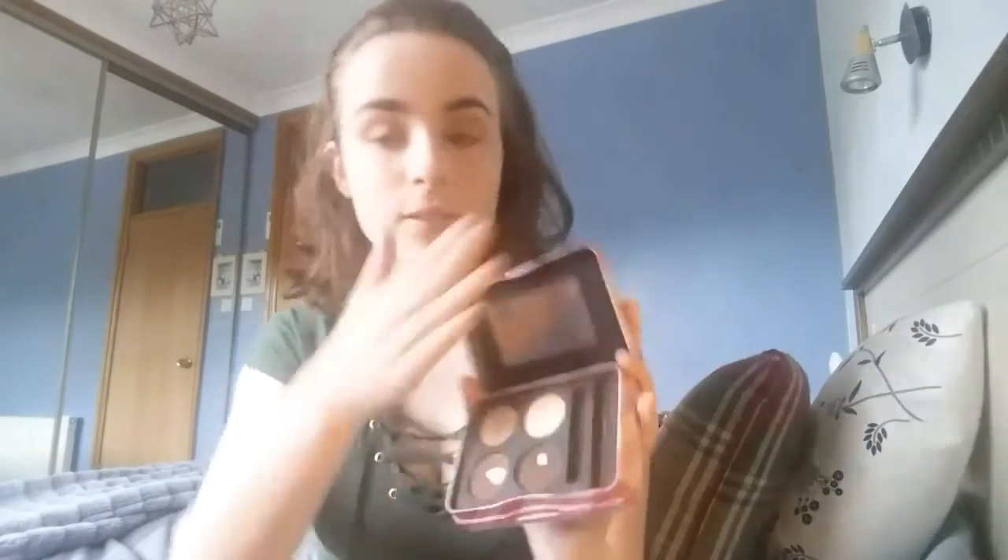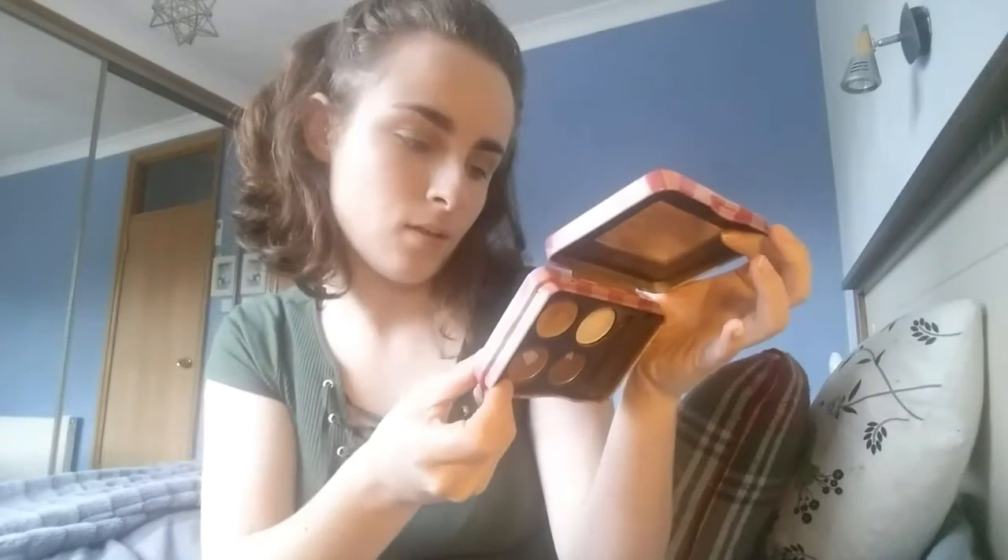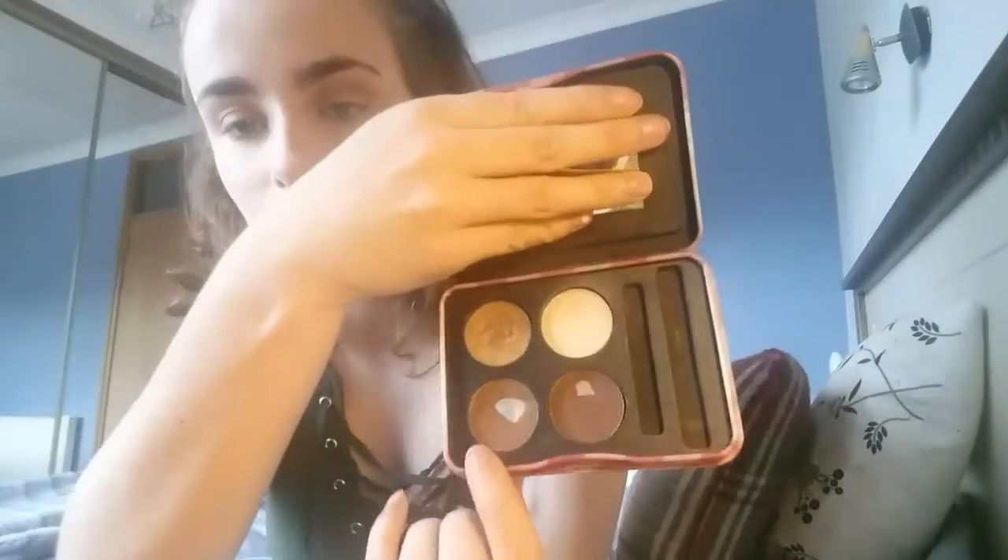I'm gonna go on to my eyebrows. I couldn't find my little Rimmel brow pencil so I'm gonna go back into my W7 Brow Parlour. I haven't used powder brows in a long time — I more so use my Benefit Gimme Brow or Precisely My Brow. This looks pretty grubby but I'm gonna be using this shade right here.